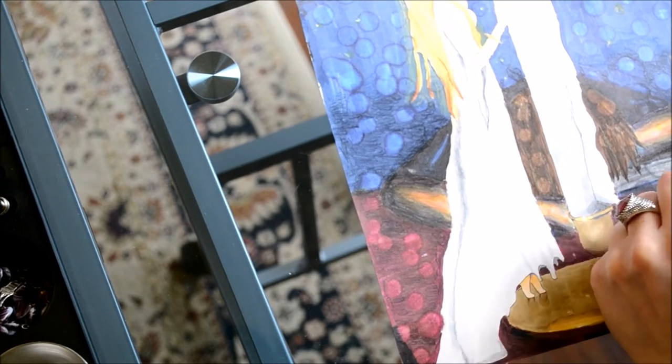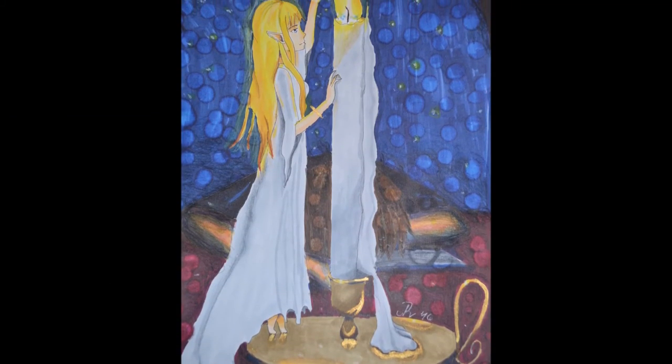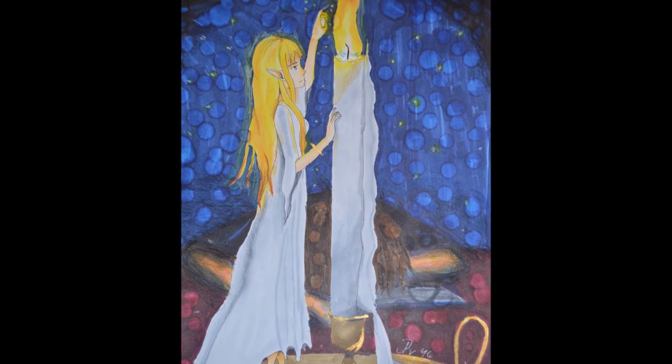Here I have finished my light nymph. I want to thank you guys so much for watching. If you liked this video please give it a thumbs up and don't forget to subscribe to my channel. Bye!